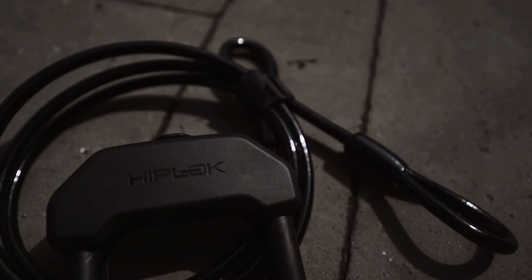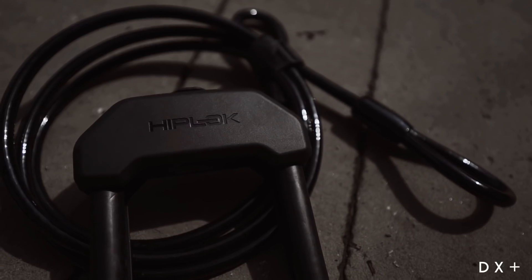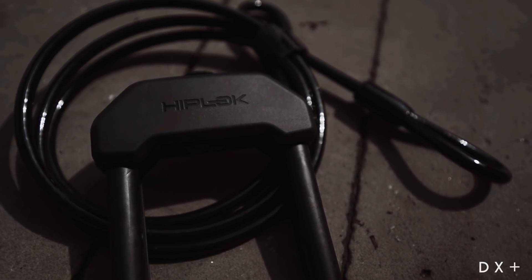If you're going to leave your bike for a significant period of time, I would always go for a Sold Secure Gold rated lock. That's basically a rating system across lots of different lock brands — it's classed as the best, the most secure, and is going to take the most amount of time for a thief to get through. The one we're using today is the Hiplock DX Plus, which I've been using for about a good year now and I really like it.